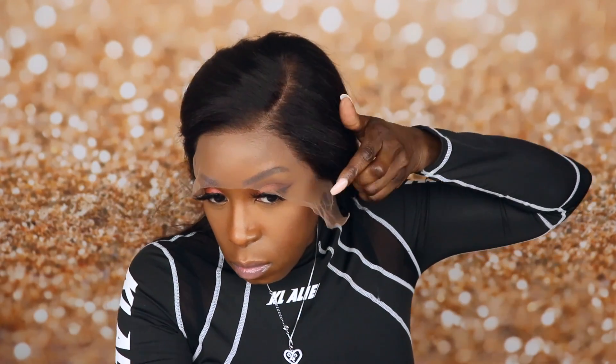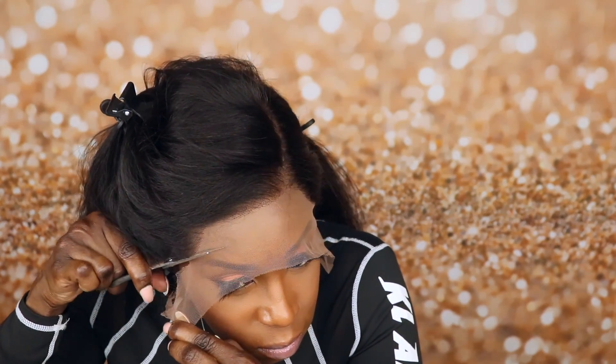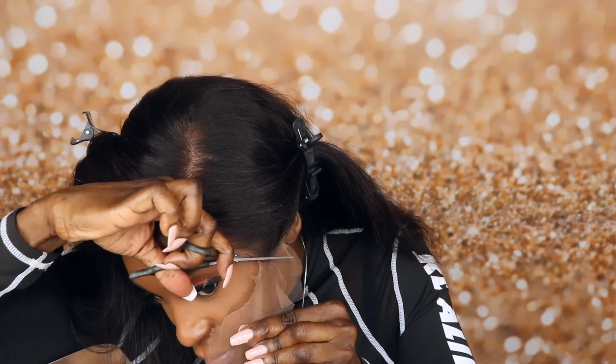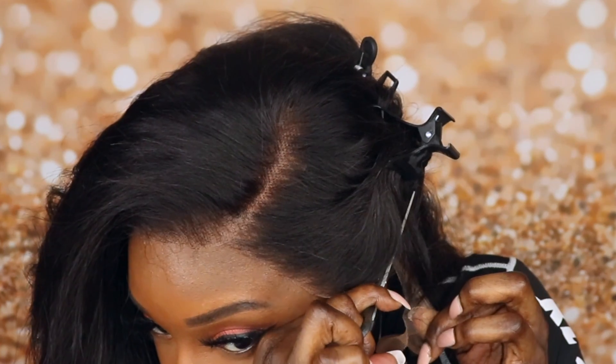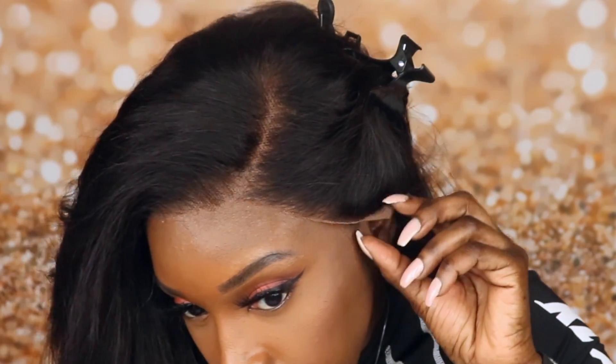Now I'm going to proceed with cutting the lace. This lace runs a little bit larger than my head, so I just lined it up with my hairline and cut the excess lace off on one side. And as you can see, it still fits nicely with my face shape.